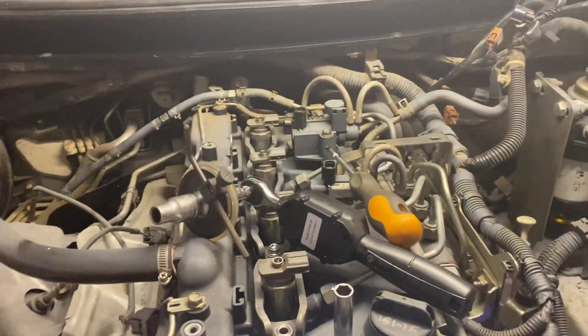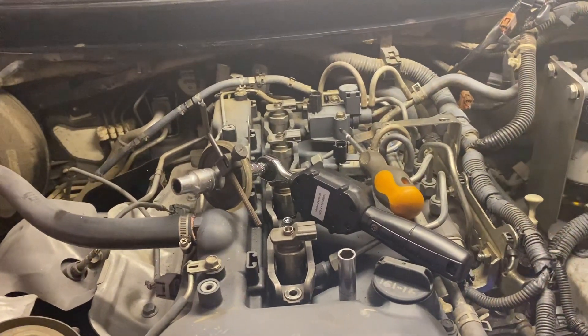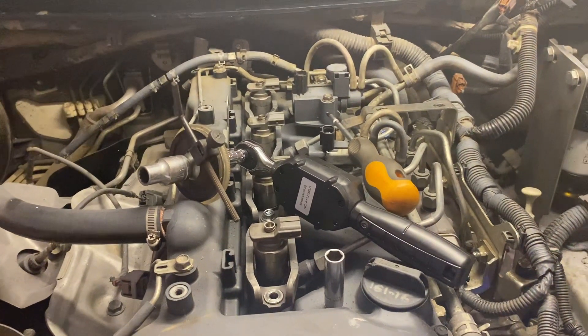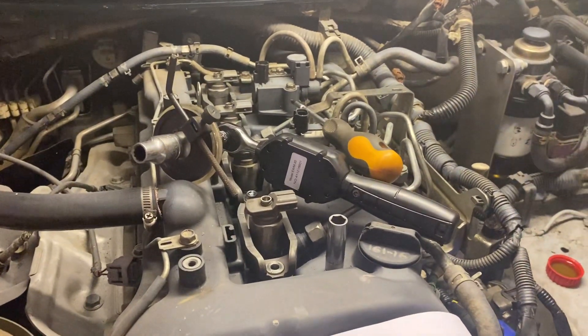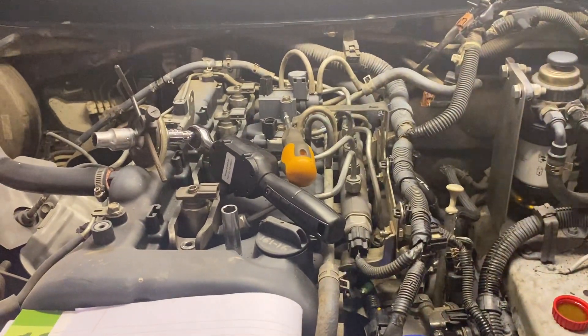Hi lovely YouTubers. I just want to make another video on how to put the injector bolts on an MQ Triton. The same engine has been used for the MR Triton — it's also called the L200 and the Stratus.